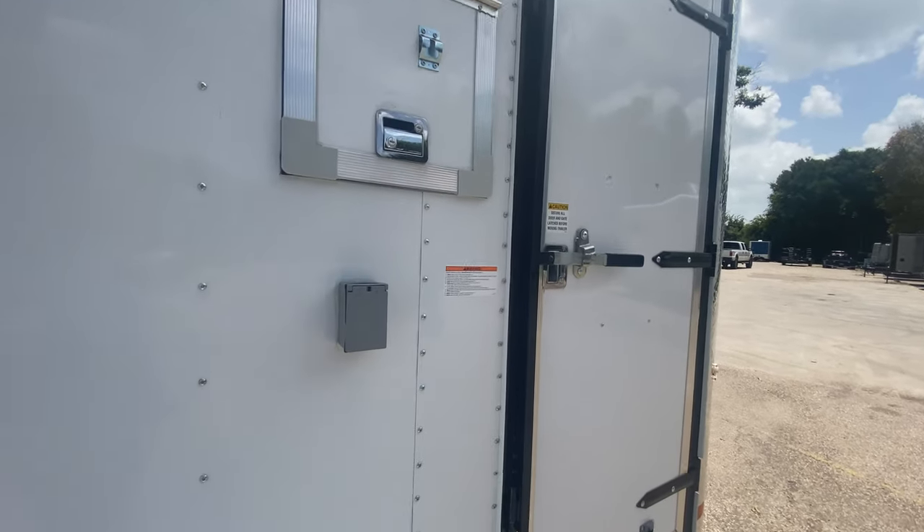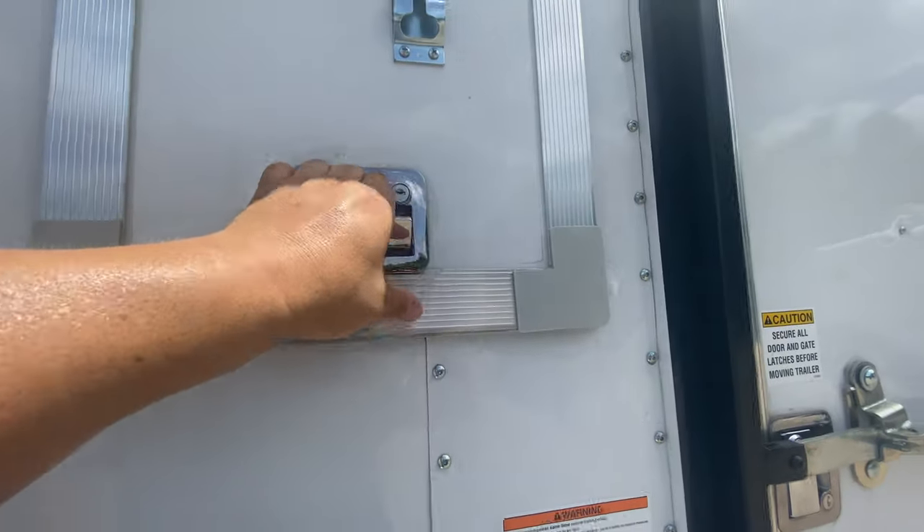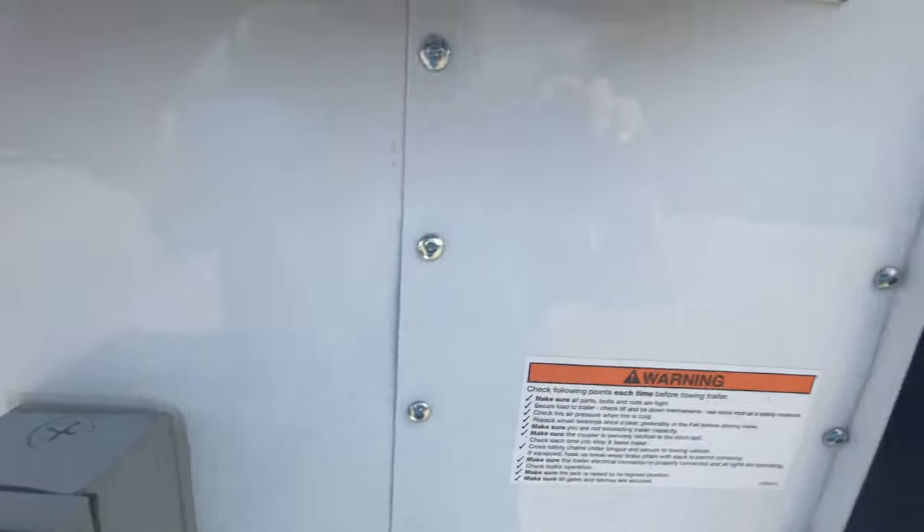You're also going to have a 110 outlet here on the side of the trailer for power needs on the outside. You got your working fiber door here on one side, and you also have another in the back which we'll show you here in just a second.